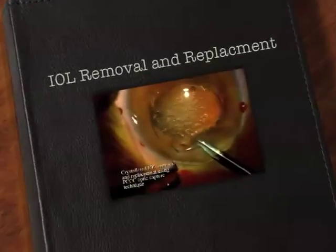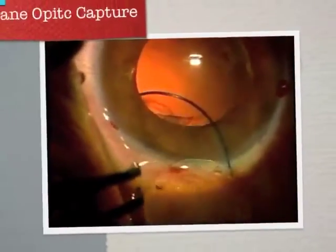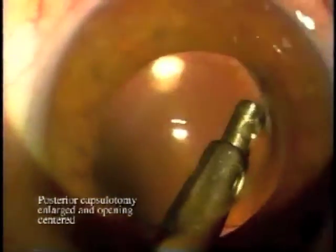Dr. Kimball is showing an old lens. The manufacturer is not certain, but it became crystallized and had to be removed, taken out of the bag. In this case, we can't put a new lens back in the bag because of the fibrotic closure of the bag.